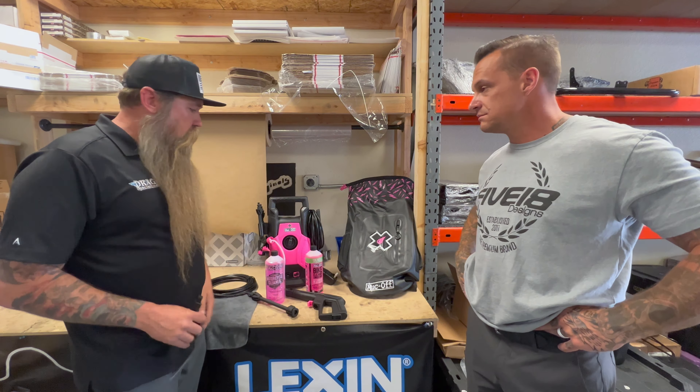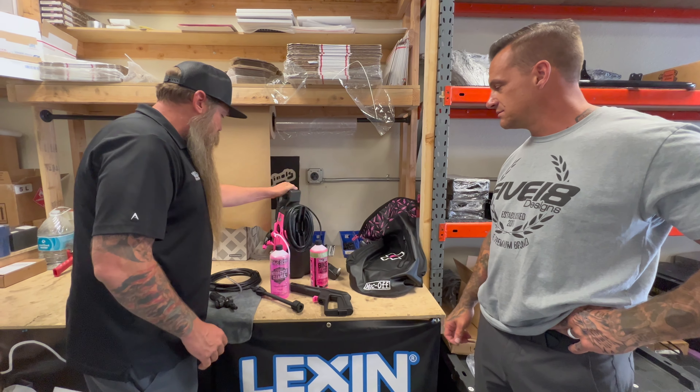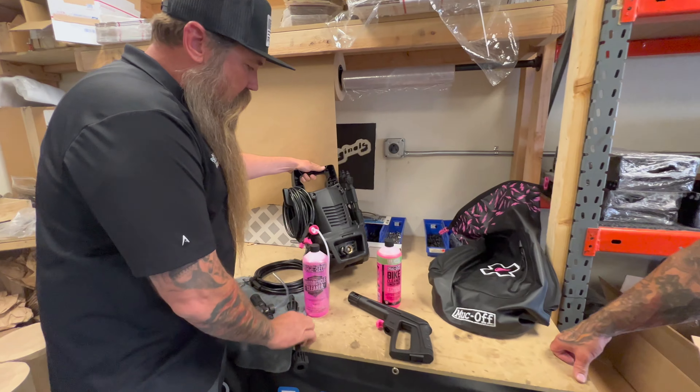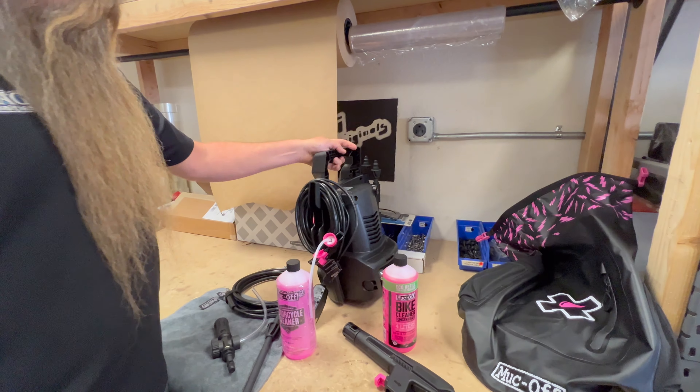So, Muck Off. Muck Off is basically your cleaning materials — degreasers, chain lubes — basically all your all-around motorcycle cleaner. That's what we use on our bikes at the shop to clean everything with.